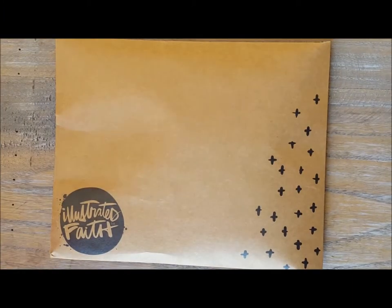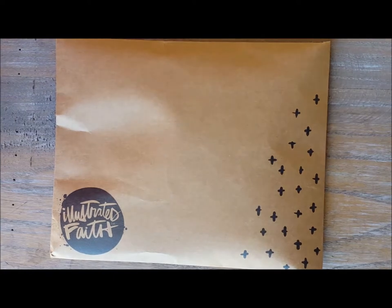Hi guys, I am here today unboxing the August Illustrated Faith Devotional Kit. Dayspring did send me this kit for the purposes of reviewing and giving you guys a sneak peek of the kit before you purchase it.